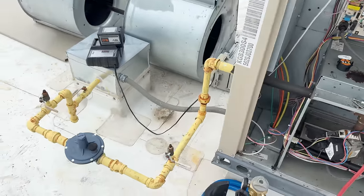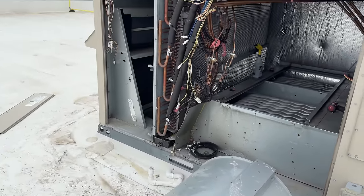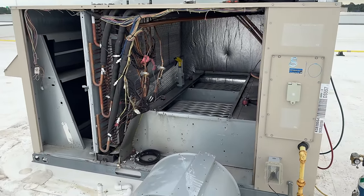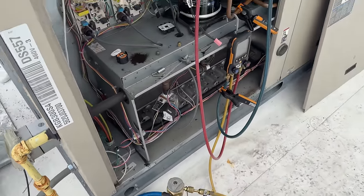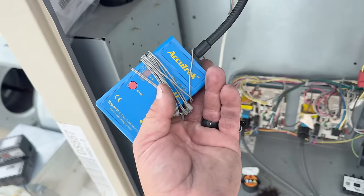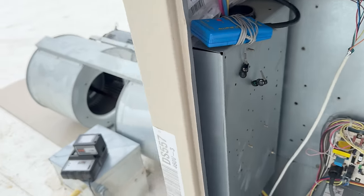It doesn't pull down very well. You run your battery dead, nothing working out good. So you're like, let's pull out the ultrasonic. Now I've not been too overly impressed with the ultrasonic, but it did its job today. Usually small leaks that don't have any type of turbulence, you're not going to hear.